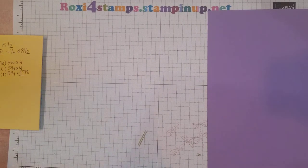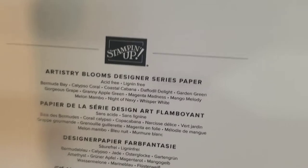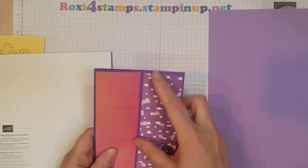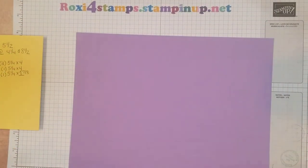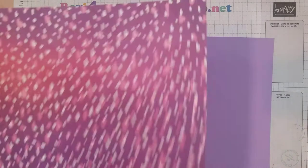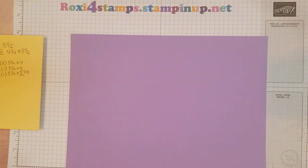Let me bring out that Artistry Blooms. Now Highland Heather is not one of the coordinating cardstock colors for this — Gorgeous Grape is one of those that's on there. But when I first was trying it, I thought it kind of blended in too much, so on this one I am going to use the Highland Heather. Hopefully I have enough Stampin' Seal to make it, because I am running low and my order hasn't come in yet.